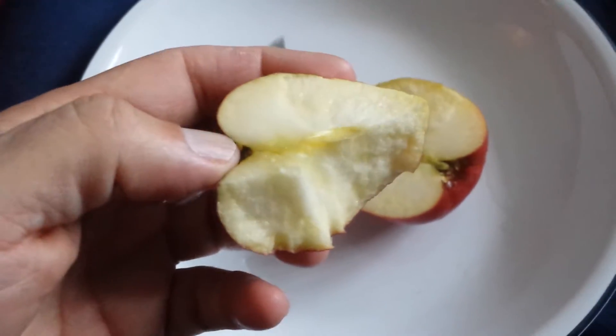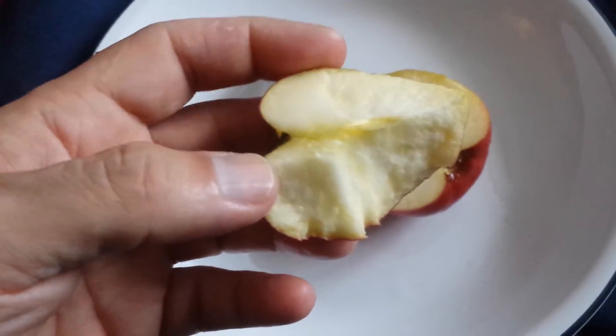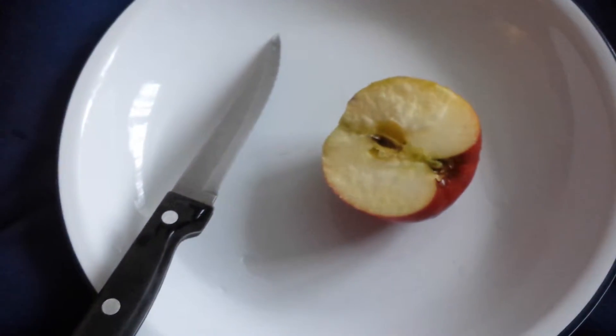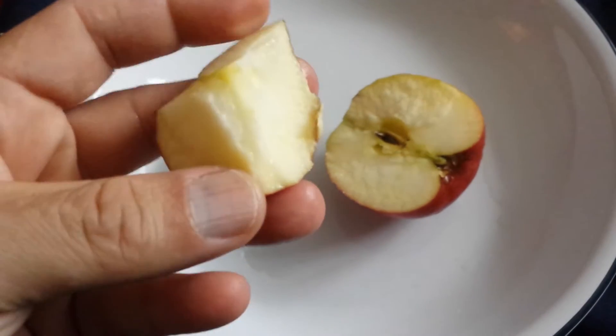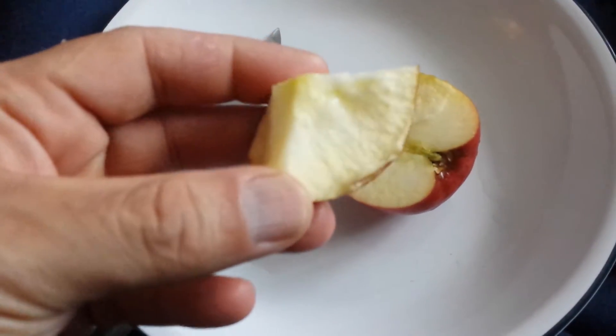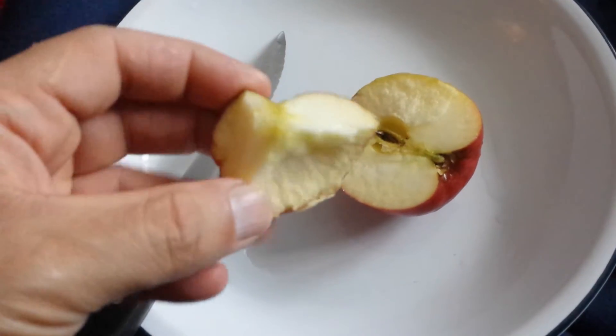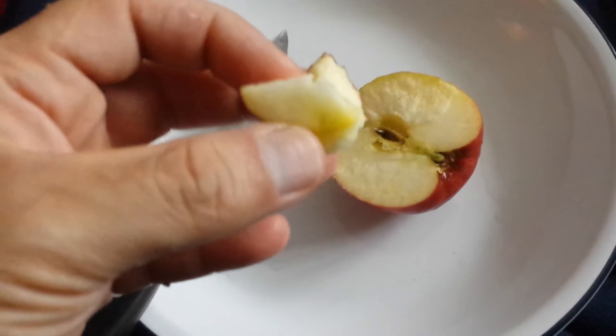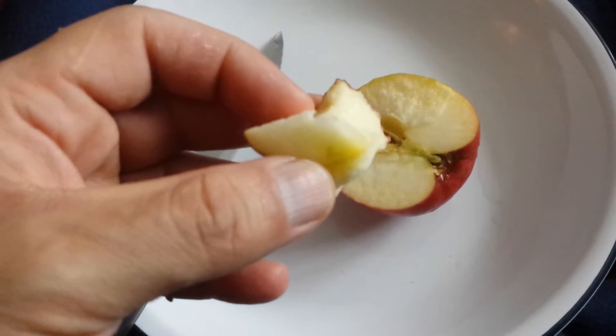Not as good as the Rajka or Ratchka, but on its own it's a good apple. It's kind of dryish — not much juice in it.